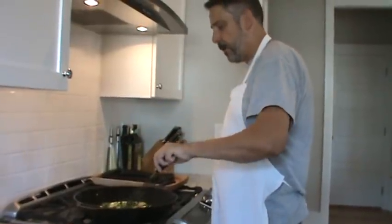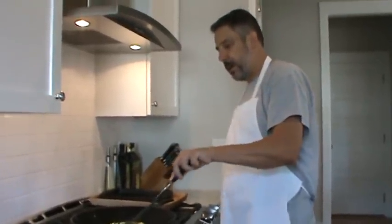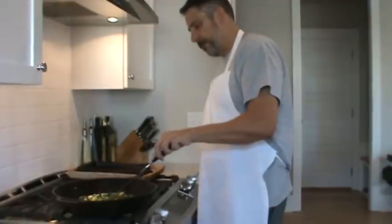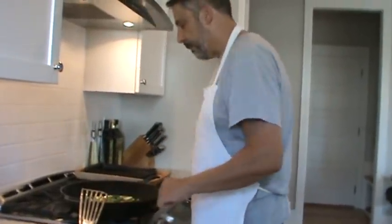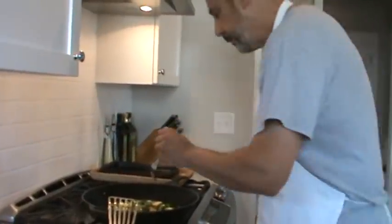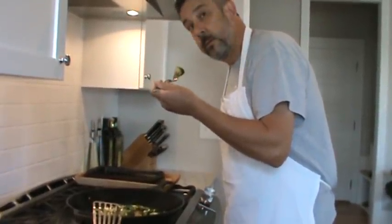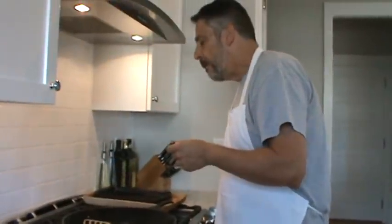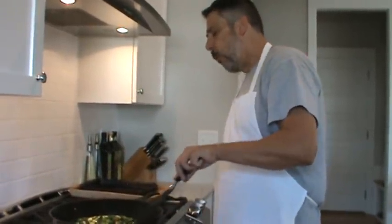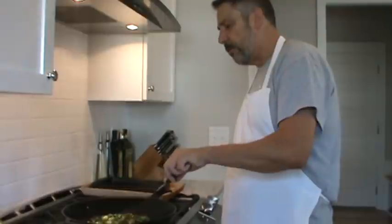Interesting! These look like they're about done. I have a fork — I'm looking for them to be tender. That one still had a little bit of the raw taste to it, so I'm going to give it a little bit longer.